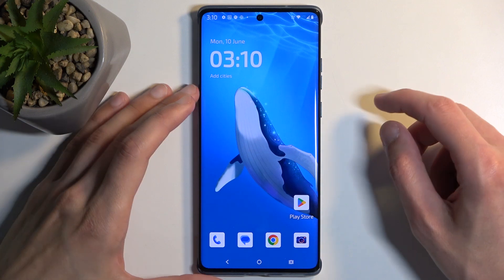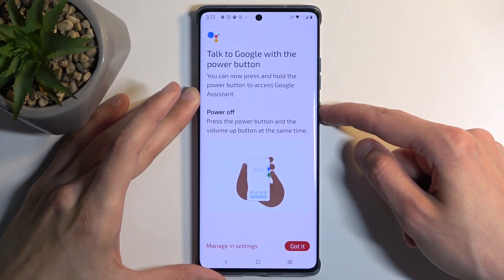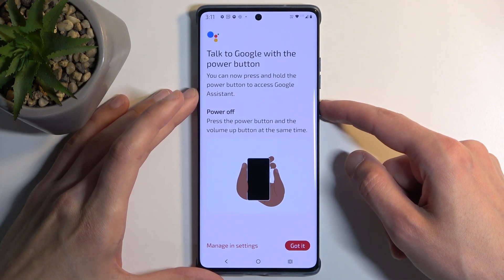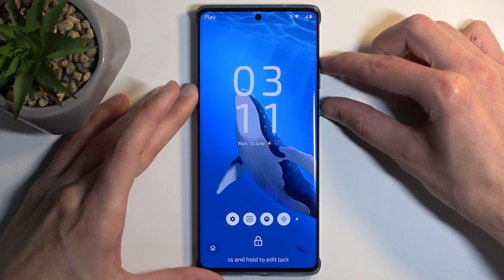To get started, you will want to hold your power button. It looks like we actually have to hold something else here to get our boot options, so it's power button and volume up. Let's do that — power button, volume up.